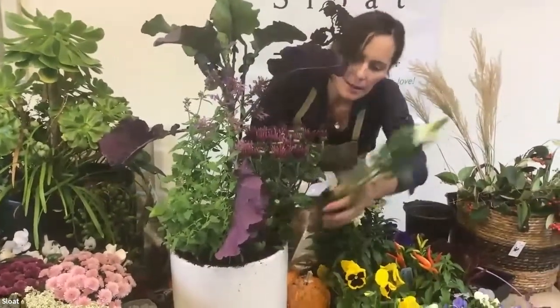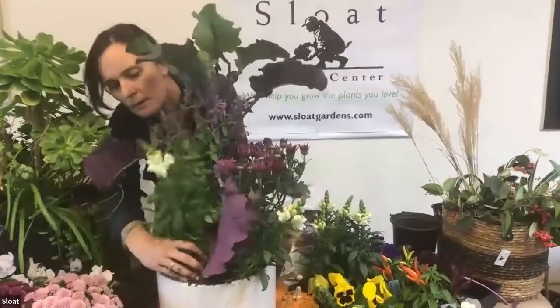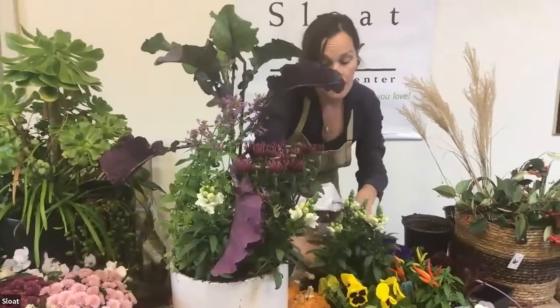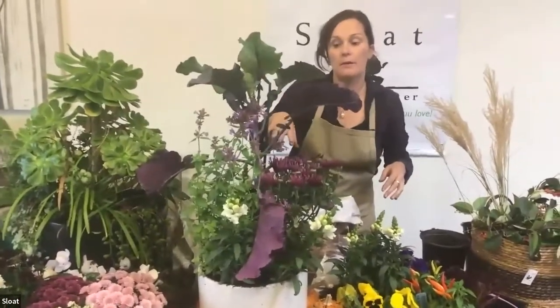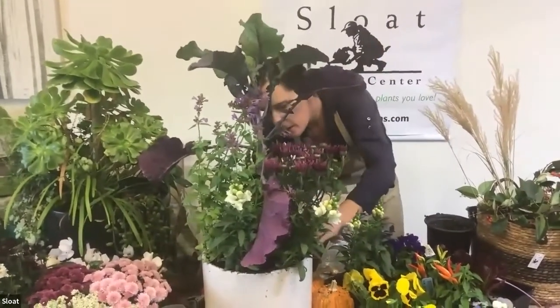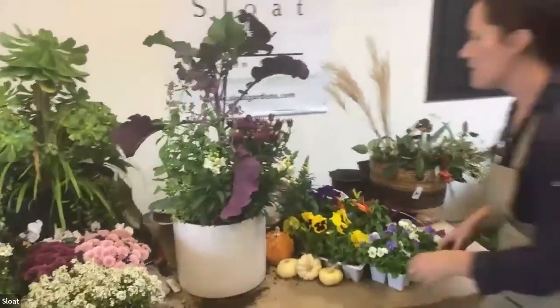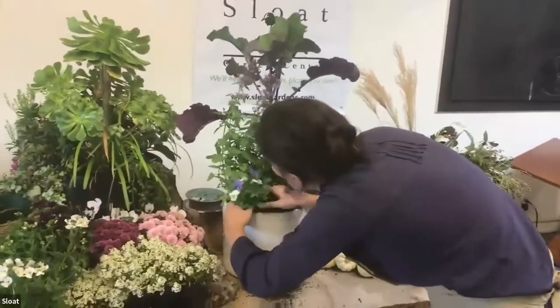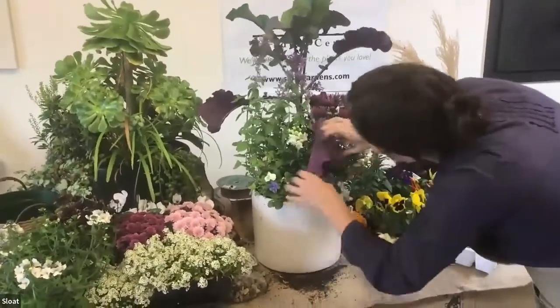Snapdragons are nice. You can also keep in mind your perspective for the container — whether you can see it all the way around, or if there's a front or back to it. Think about that in your design. It's looking nice — I like how the shorter plants come out in front of the slightly taller ones, all stacked up going to the collard in the middle.